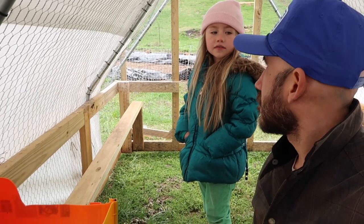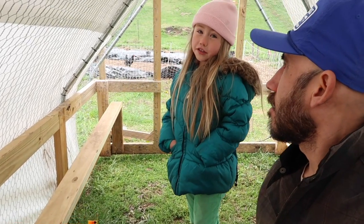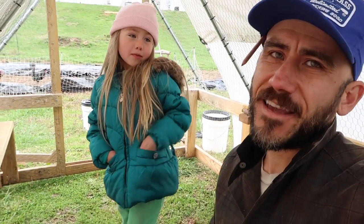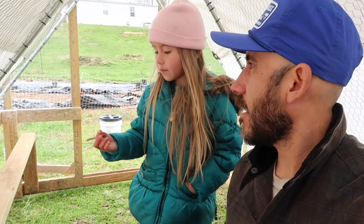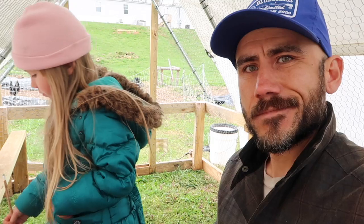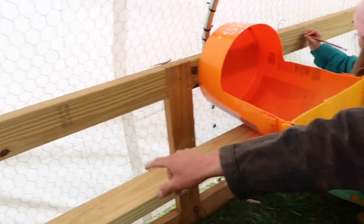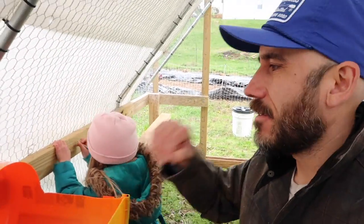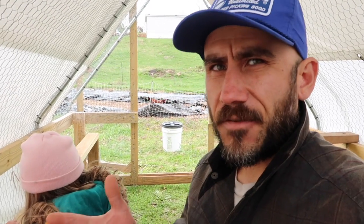What do you think, Penelope? Very good. Do you think the chickens will lay their eggs in here? I don't think so. You don't think so? No. You don't think the chickens will lay eggs in there? No. What do you guys think? Do you guys think the chickens will lay eggs in here? I hope so. So we have this bar, I had the bucket, I had these just laying around. Let's see if it works.